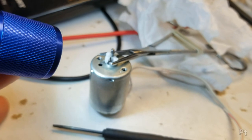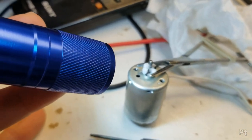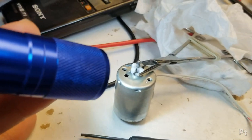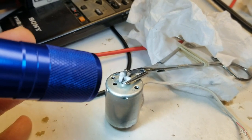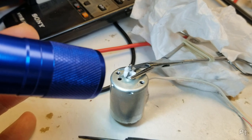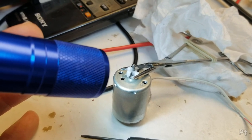All right, let's wait for this to cure, and then I'm going to epoxy that ring around it just as an extra bit of strain relief, and we'll see what happens.